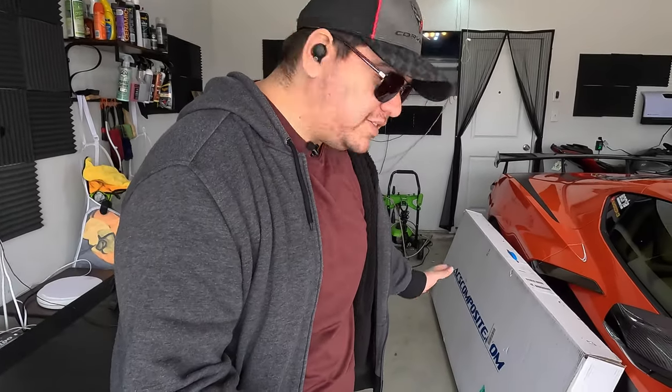Alrighty guys, so usually I would do any of these product reviews on the table, but obviously this thing is so huge I can't actually use that. So we're going to kind of just lean it gently on the C8 and open up the box and see what we got.